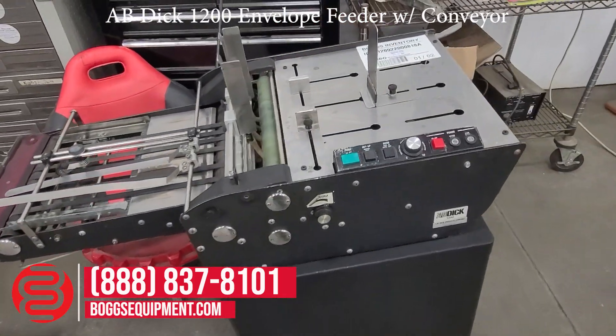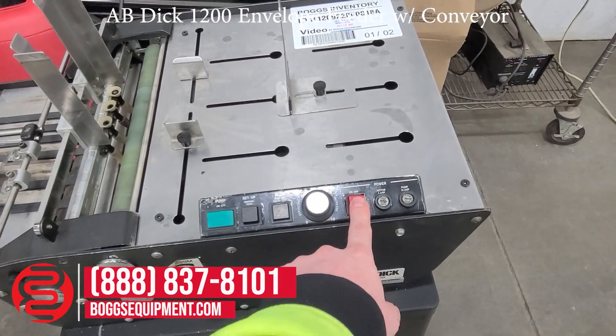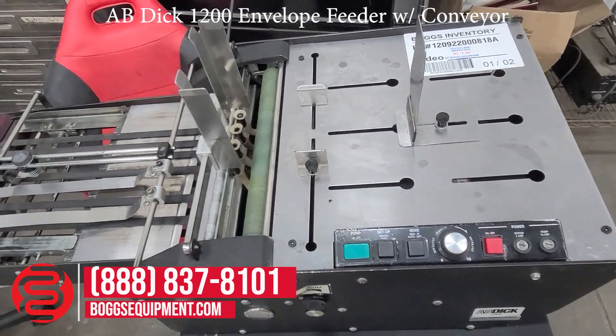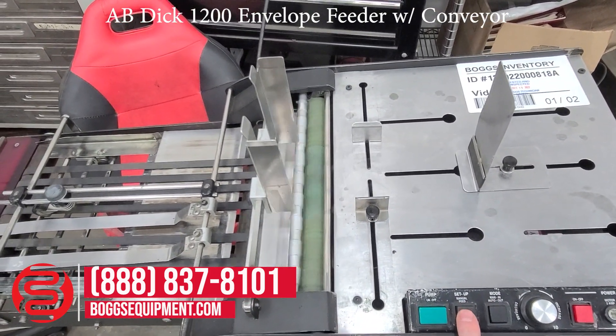The envelope feeder is powered off its own separate 115 volts AC. There's a pump switch, power on and off, controls running function, and you can manually cycle it.